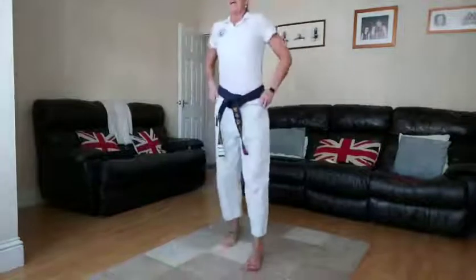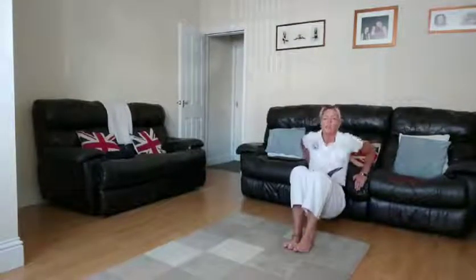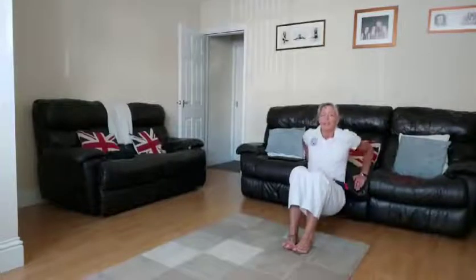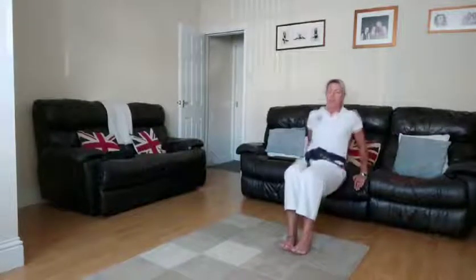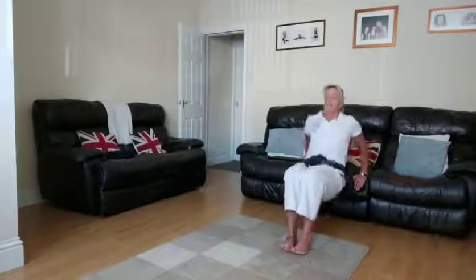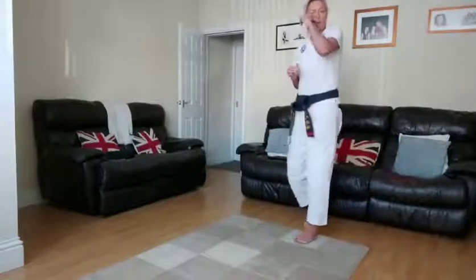So we've done wall press-ups, heel touches, and air squats. The next one is tricep dips — we can use the couch again. Arms on the couch, just press your body up and down. Let's go — two, one. Just pressing and bending your arms; this will help keep your arms strong and your core engaged. Keep going — this is quite a tough one! 30 seconds is a long time. And relax — excellent!